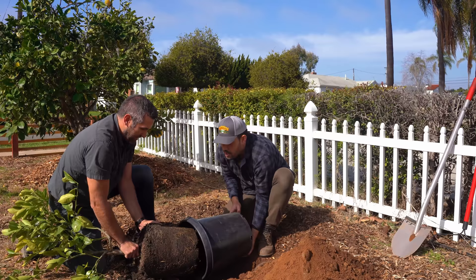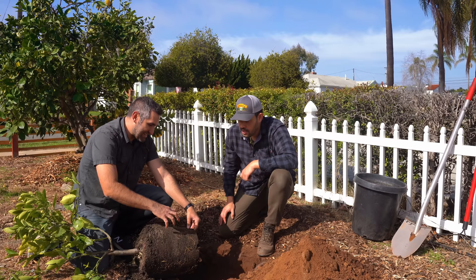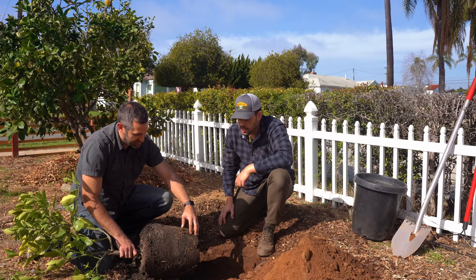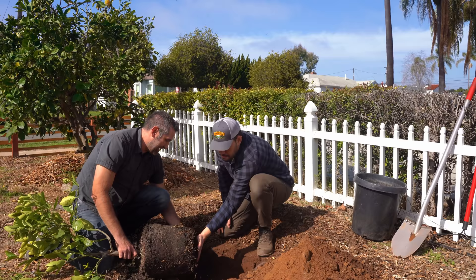The roots are starting to find the sides of the pot but there's no swirling happening — this is actually the perfect time to have repotted this tree. What you want to do is agitate the outer edges of the root ball. You want these roots to not be comfortable with the size and shape of that pot, so disturb the roots on the sides and bottom with your hands. That'll get them activated and looking outward into the native soil.